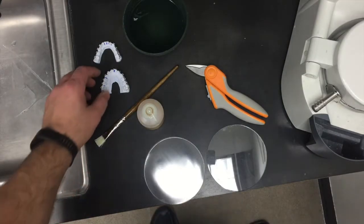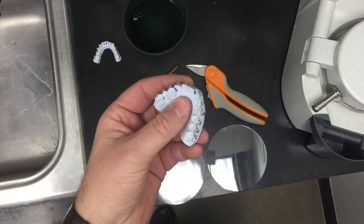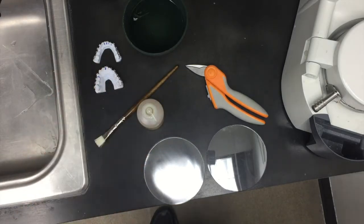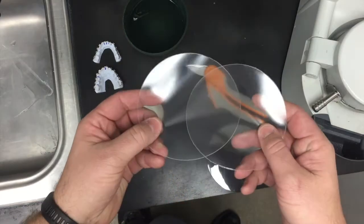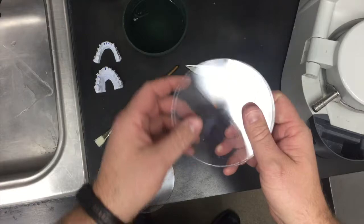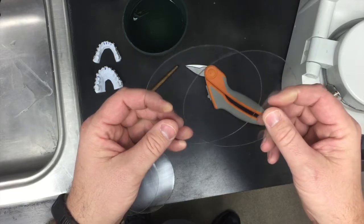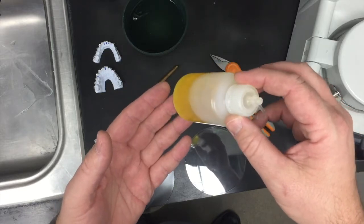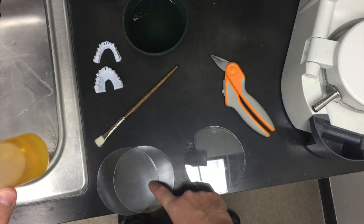Our models are now dry — at least the frosting on the models is dry — and we can continue making our indirect bond trays. Some of the things we need are obviously the models. We have one millimeter sports mouth guard material, which is really flexible — that's going to be the inner tray. And then one millimeter Essex, which is stiffer — that's going to be our outer tray. We'll also need a pair of scissors. In here we have PAM oil, and that's the separator between the hard and the sports mouth guard material so they can separate.